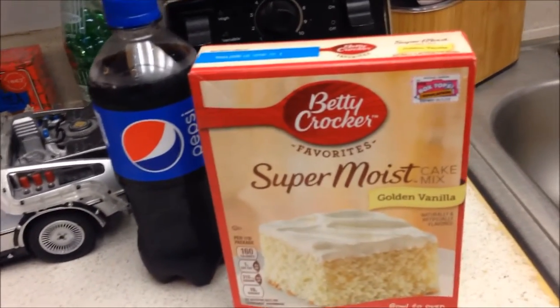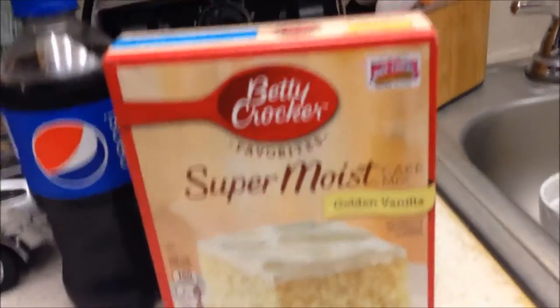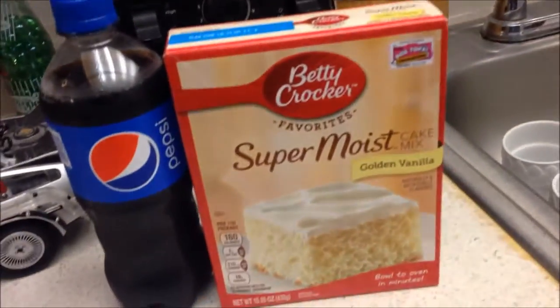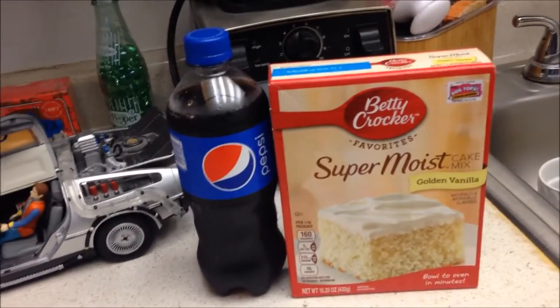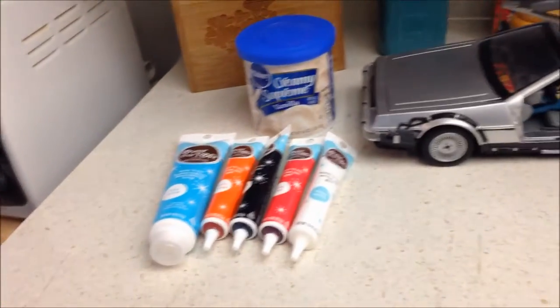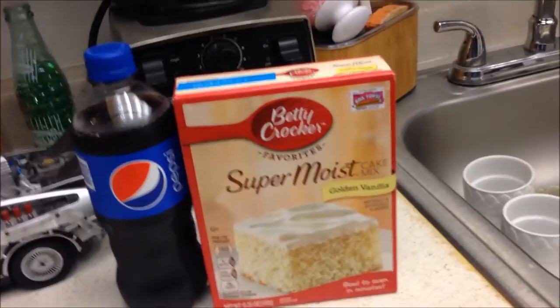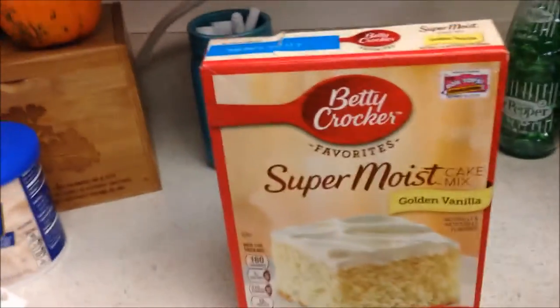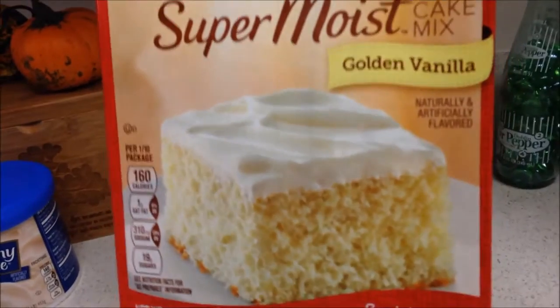I decided to make my own improvisations — instead of hand-making the cake, I got this Betty Crocker pre-made cake mix so it makes my job a lot easier. The fun part is going to be the frosting. And something special I wanted to add was Pepsi — I'm going to put Pepsi in the cake mix to make it a Pepsi cake.